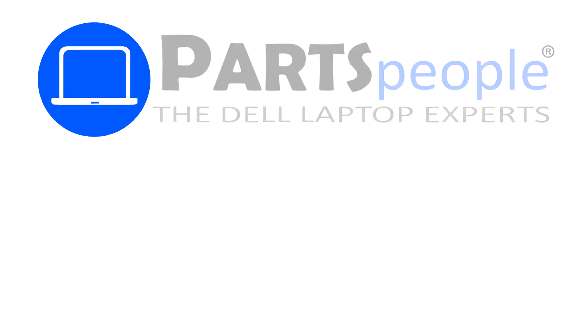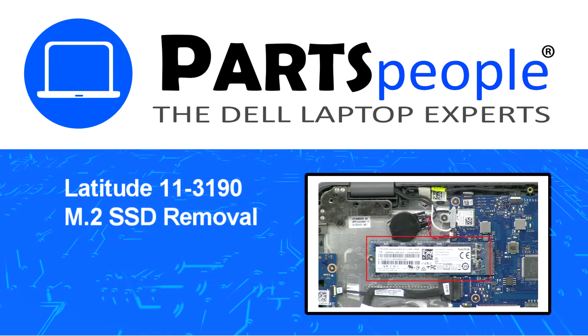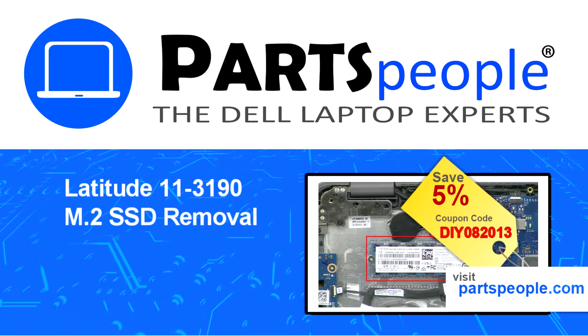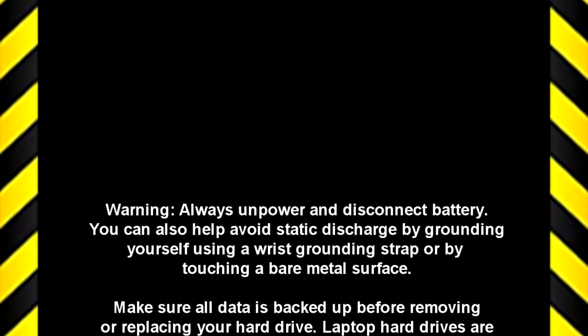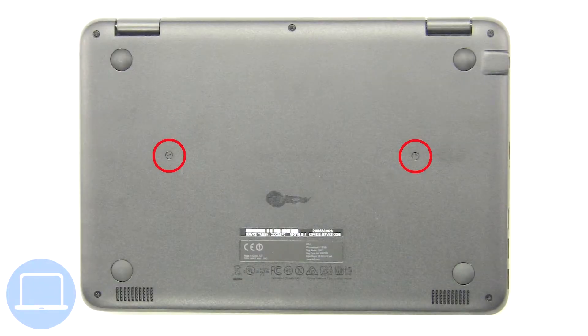Hey, what's up? This is Ricardo at Parts People. In this video we'll outline the steps for completing a part replacement on your Dell PC. Visit our website and use this coupon for a five percent off discount.